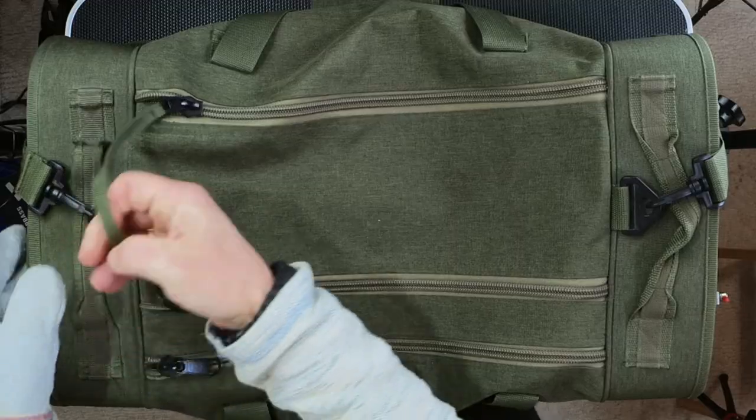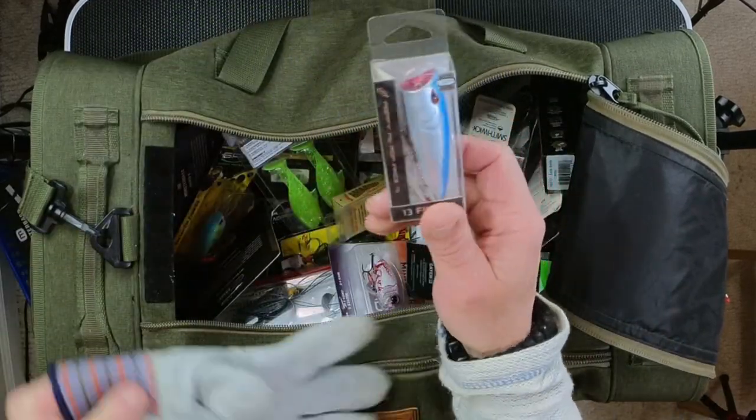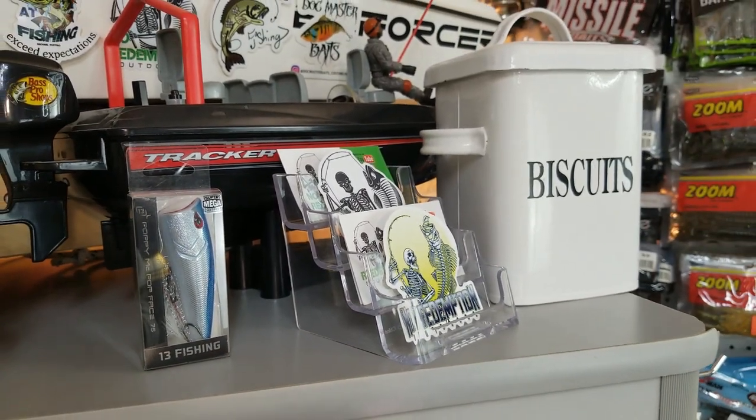It is now time to choose this week's featured baits. For those of you who are new, I put on this leather glove each and every Saturday morning and reach into this giant duffel bag that is chock-full of premium hard baits, and I pick one out at random. This week's featured bait is the 13 Fishing Poppy McPop Face 75 — this is a nice bait, folks! To win it, all you have to do is subscribe, hit the notification bell, and comment below. You can comment more than once, then come back Saturday and see if you're one of our winners.